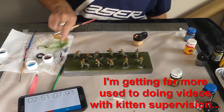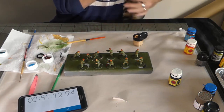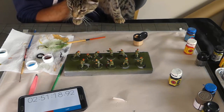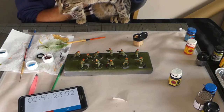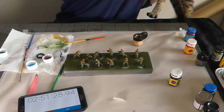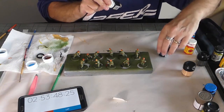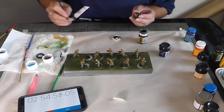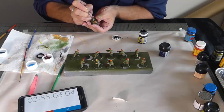A brief visit from the cat - named Brig, after Brigadier Alistair Gordon Lethbridge-Stuart - who wandered in front of the camera. After that interruption, back to it: just going to get a touch more water on the paint so that it can flow just that little bit easier.